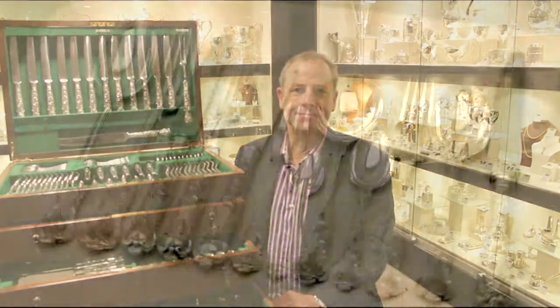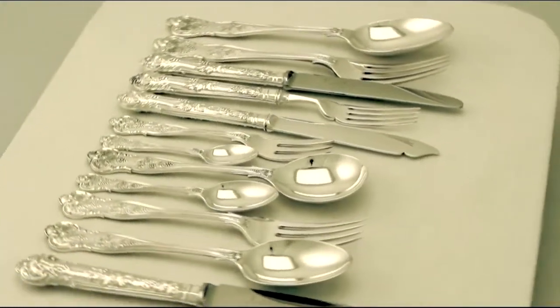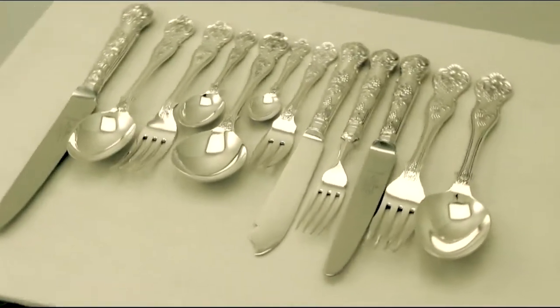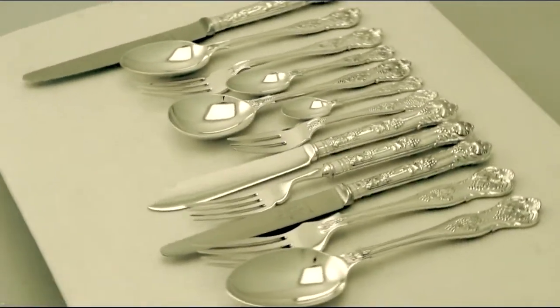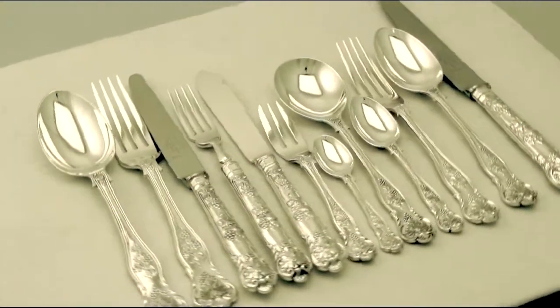Hello, my name is Andrew Campbell, welcome to AC Silver. This fine and impressive, comprehensive vintage Elizabeth II English sterling silver straight bright vine pattern flatware service for 12 persons is quite a magnificent example.